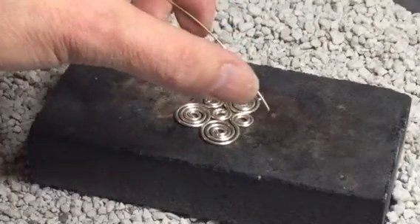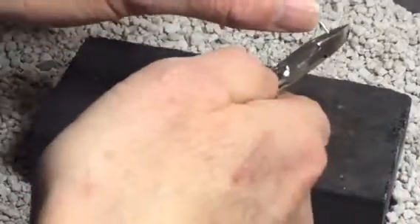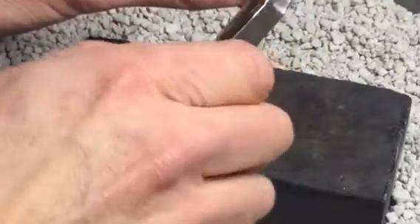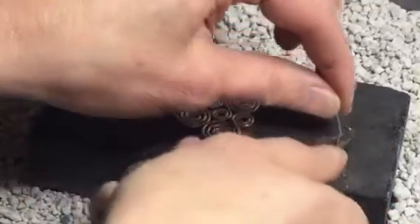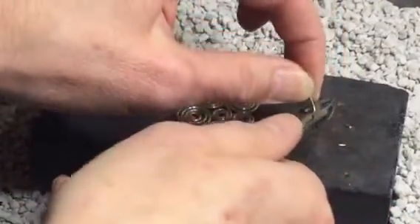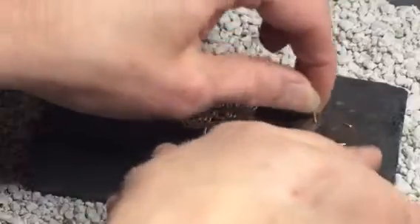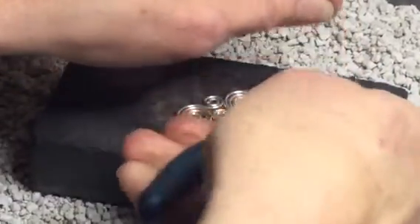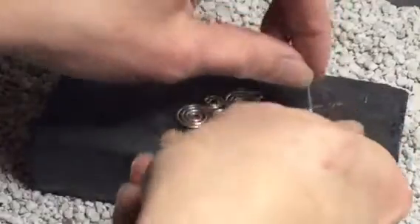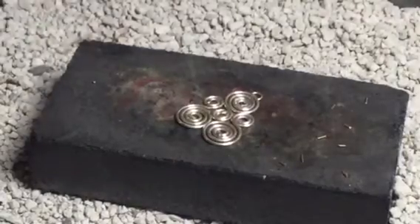So this is hard solder — it's wire solder — and I'm going to be demonstrating the pick soldering technique. I'm going to cut up my little pieces of solder into a couple millimeters long, little short pieces. I'm going to cut enough so that I have a couple extras. Make sure your solder is spread out on the block so that they don't melt together when you heat them.